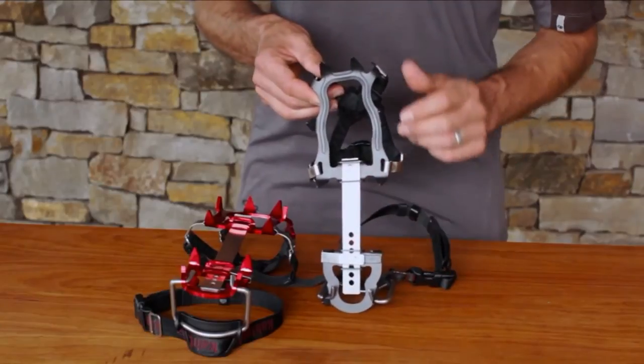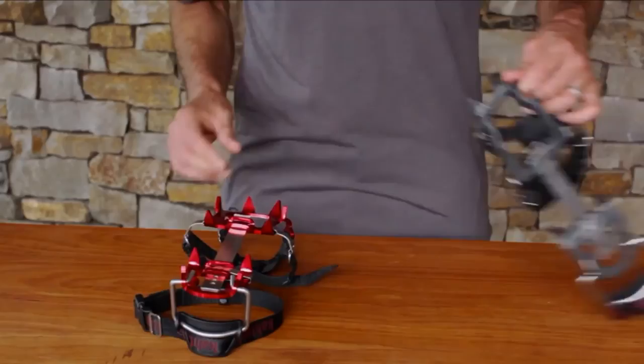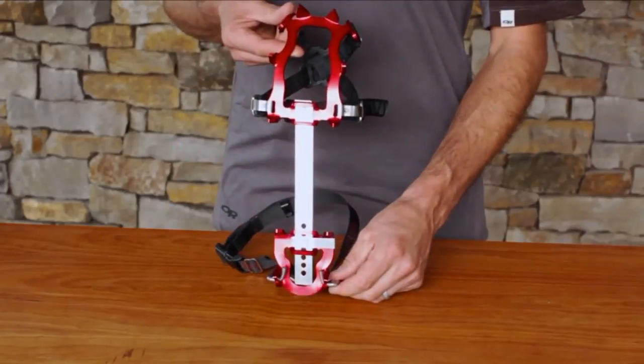KTS crampons are available in two sizes: small-medium, fitting approximately a woman's size 5 to a men's 9, and medium-large, fitting a men's 9 to a 14.